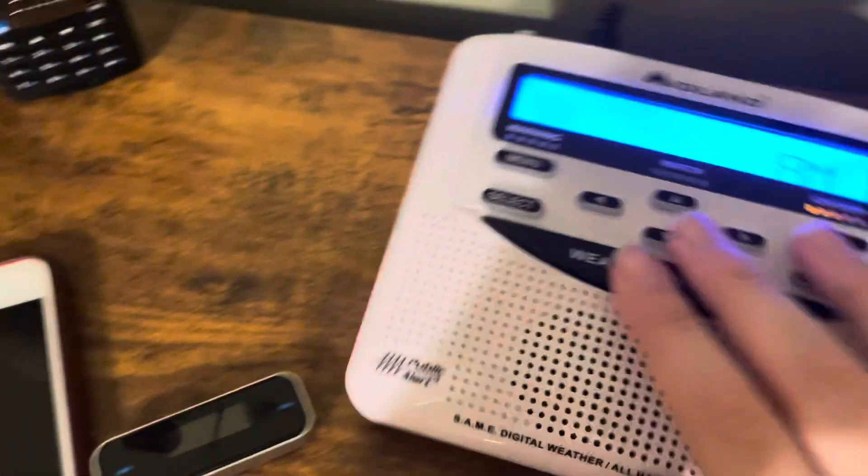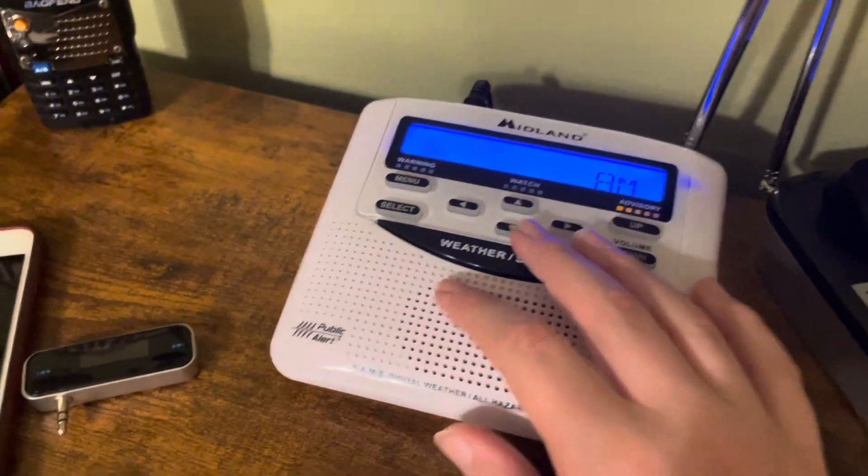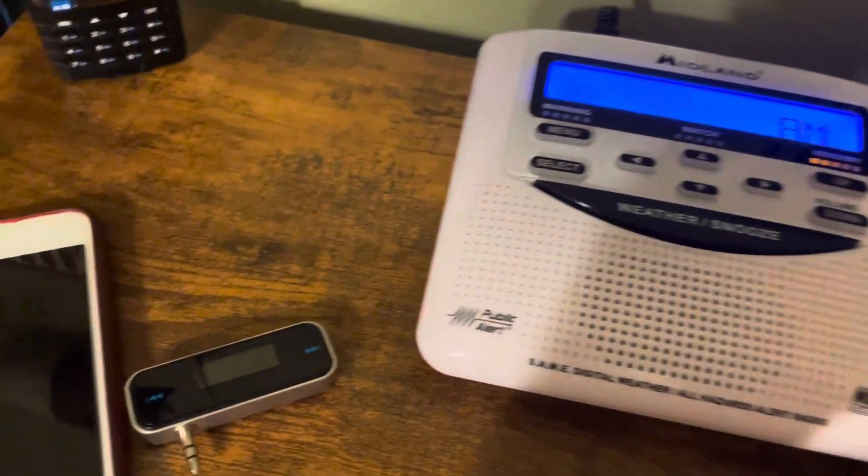And then lastly, you're going to need, of course, a NOAA weather radio. I don't know why my 262 is not working, but the Midland WR120 does work, so I'm going to be using that for this video.